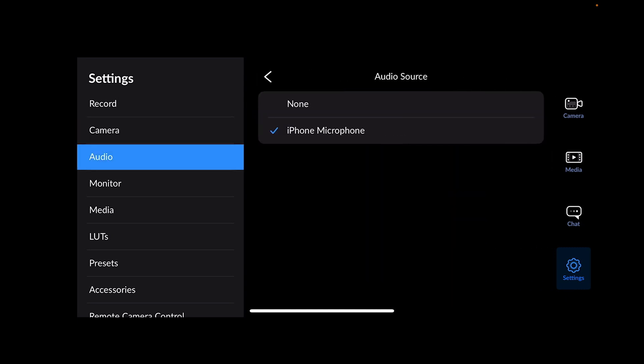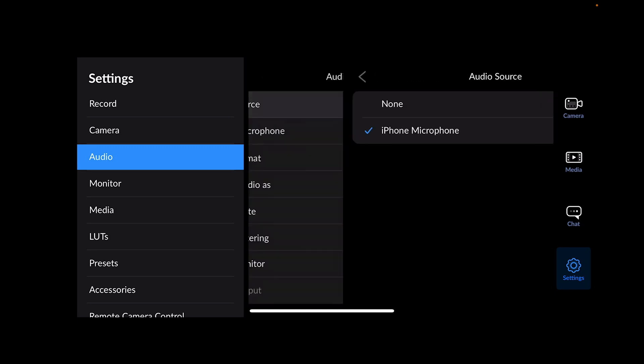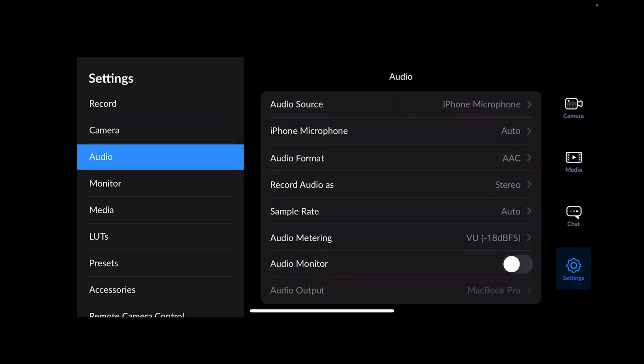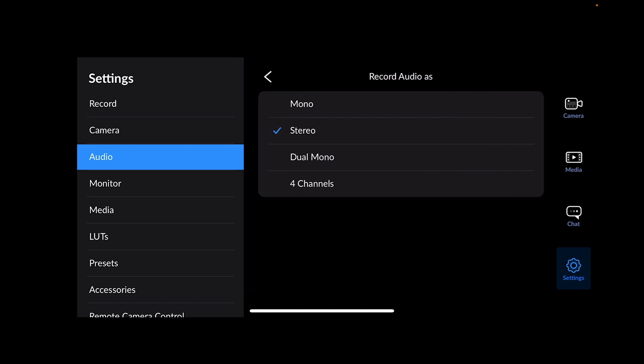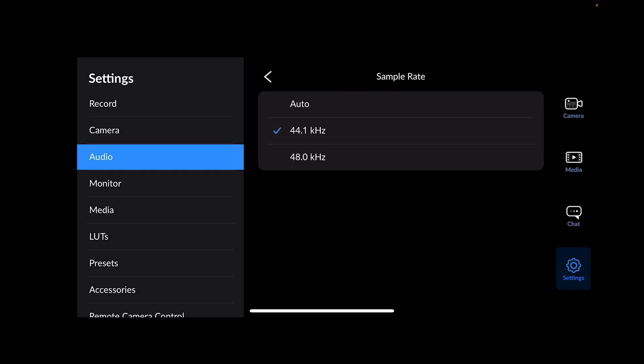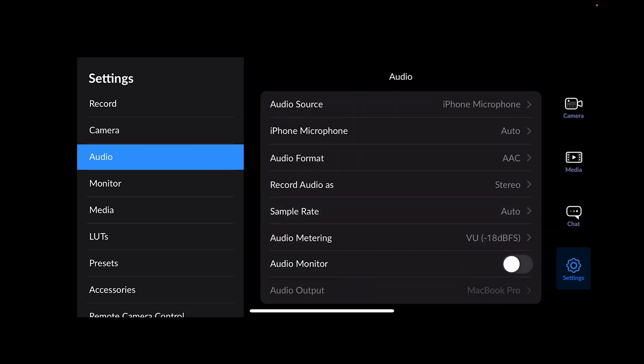Audio: we're using the iPhone microphone. If you had another device connected with a different audio input it would show here. Audio format is AAC — I leave it on that because it's very good quality, you don't need anything more. You can also use linear PCM, but AAC is standard. Record audio as stereo — I don't see any reason not to. Four channels is excess for standard recording; dual mono is an option but stereo is easier to manage. Sample rate is set to auto, but you can choose 44.1kHz or 48kHz — lots of broadcast records at 48, CD quality is 44.1.